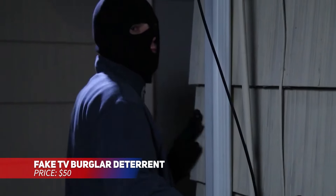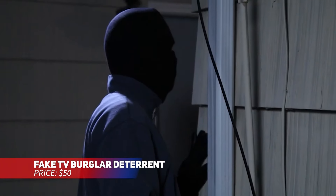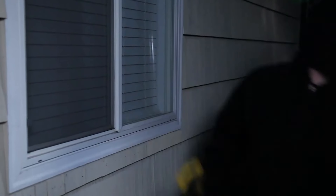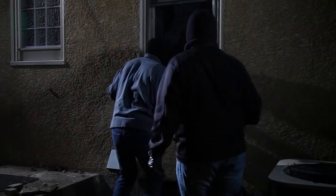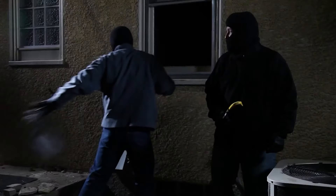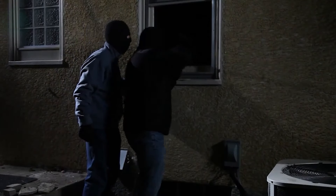This clever gadget simulates a television being on, using LED lights to mimic the glow of a TV screen. It's a great deterrent for burglars, giving the appearance that someone is home. With a built-in sensor and timer, it turns on automatically and can be adjusted to your liking. Energy efficient and easy on your wallet, it's a simple yet smart addition to home security.